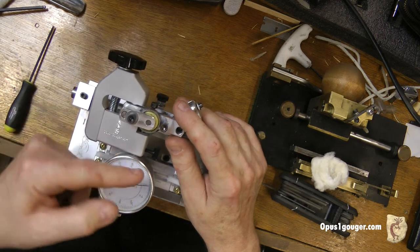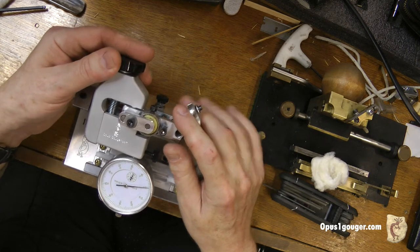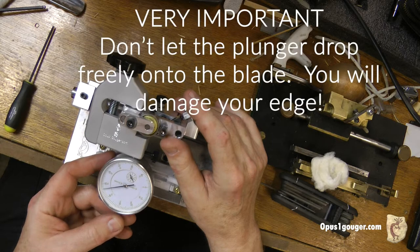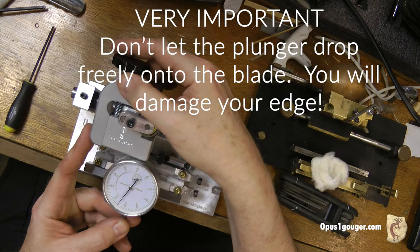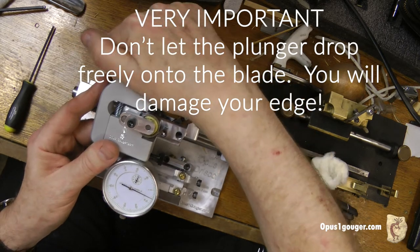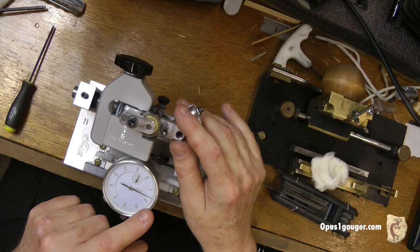Now I'm going to go back and touch the blade with the dial indicator and measure how high that is. I'll loosen this slightly. Before I move the plunger over the blade, I always pull it down manually with my hand — I don't want the plunger to hit the blade because that could damage it. Once it's pulled down, I'll slide it forward, then raise the plunger back up and gently rest it on the blade. I'll tighten this and I see I'm about 0.055.